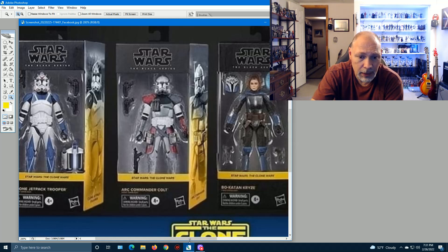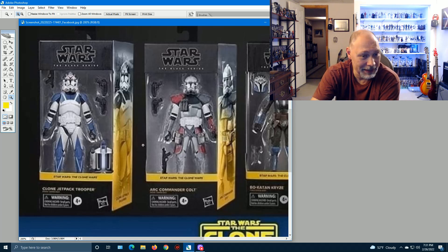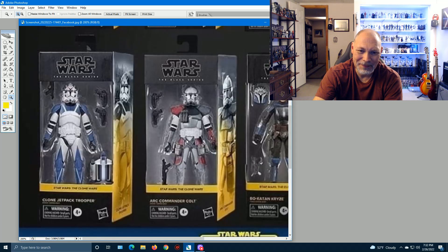Last we have the Clone Jetpack Trooper. We are getting the Clone Jet Trooper from the Gaming Greats line — this concept is practically the same, but the jetpack color layout is a little different, the blue points on the thighs are taller, and this one has extra weapons: two DC-17s and the carbine. The Gaming Greats version only has one DC-17. Cool concept to round out this set of eight.